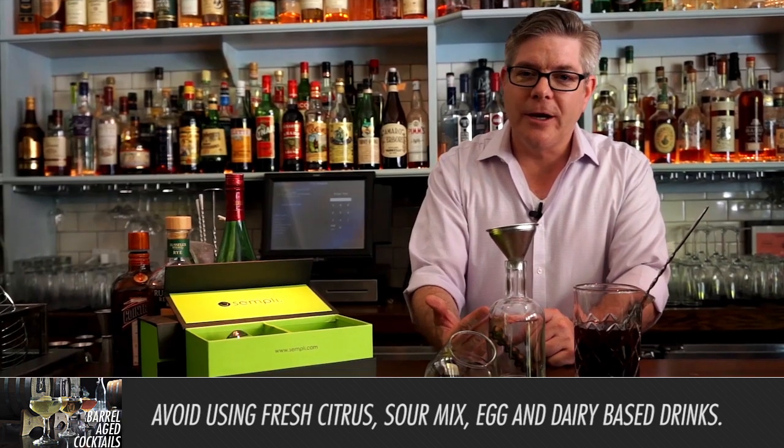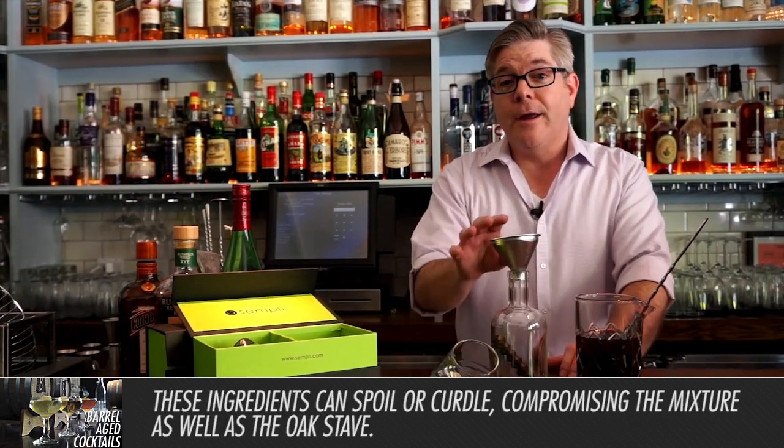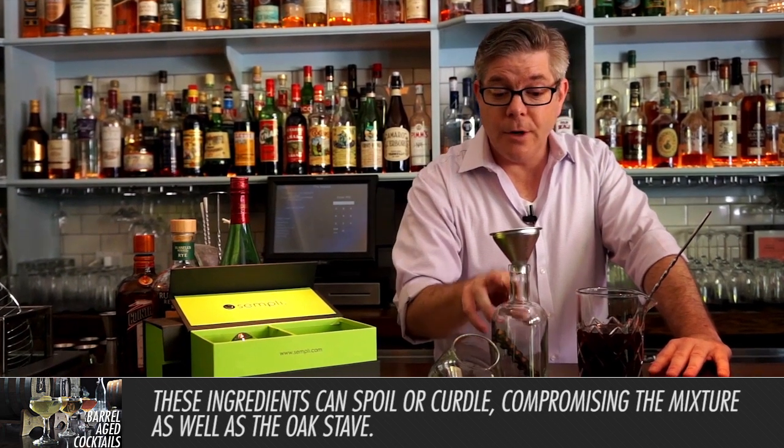What you don't want to put in here, as a rule, are fresh citrus, eggs like if you're making a Ramos Gin Fizz, sour mix, or dairy like an Irish cream. The reason is those can spoil and they can curdle, and that will affect not only your cocktail but also your oak stave.